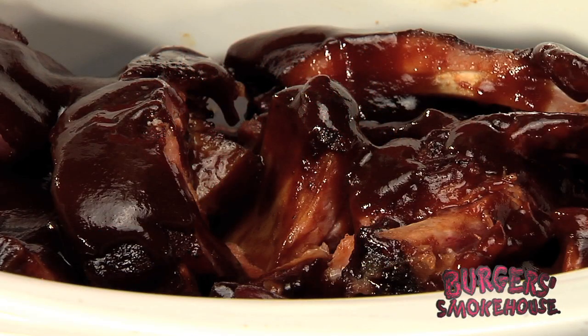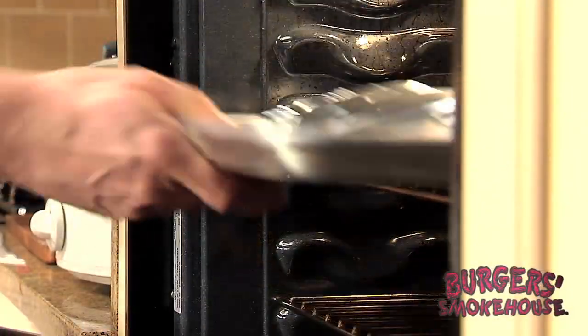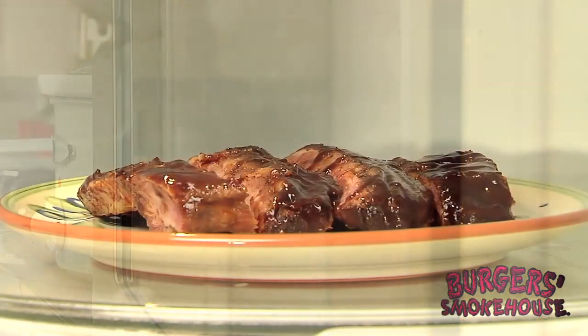I like the look of the whole slab. Wrap your ribs in foil, place on a baking sheet, and put in the oven at 350 degrees for 35 minutes.